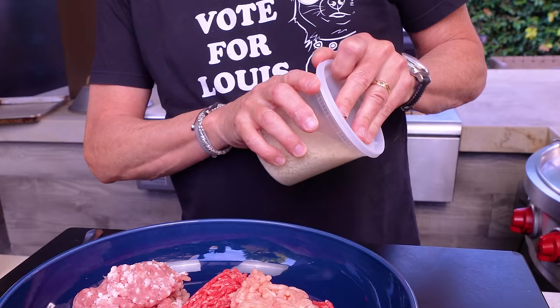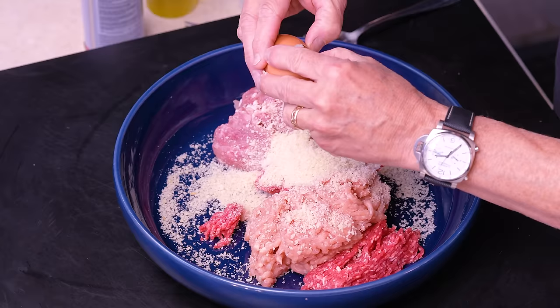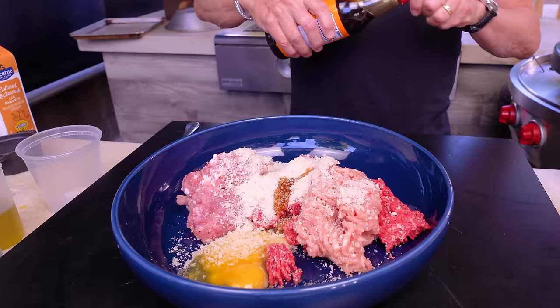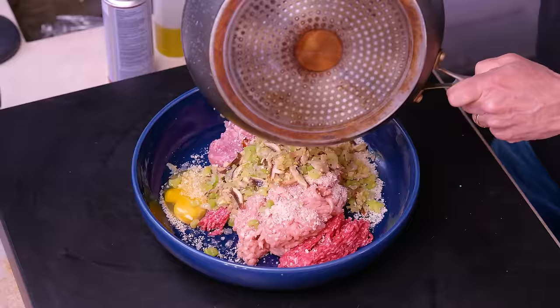Now we start to mix. First into the mixing bowl will be our proteins. Next, three-quarters of a cup of panko breadcrumbs — this will just hold everything together nicely. One egg, half a teaspoon of sesame oil, and a couple teaspoons of soy sauce.